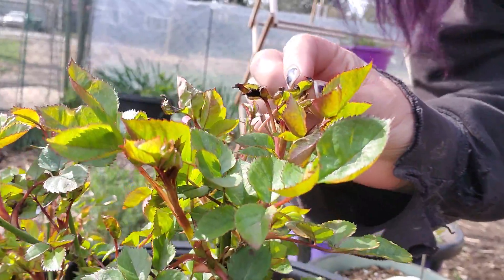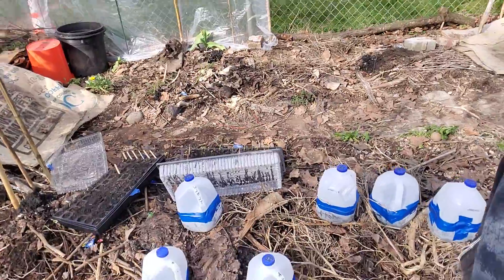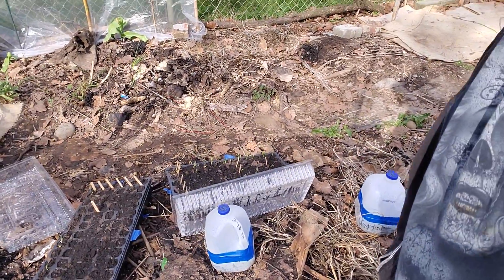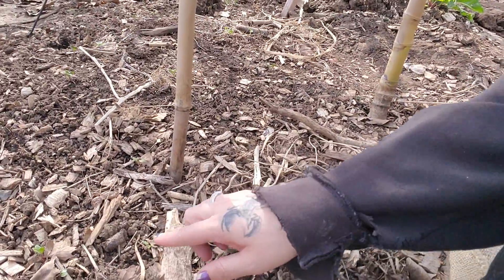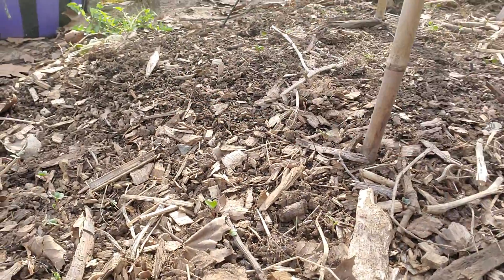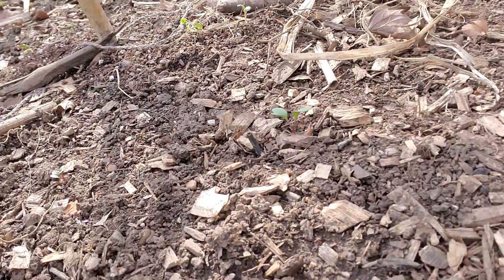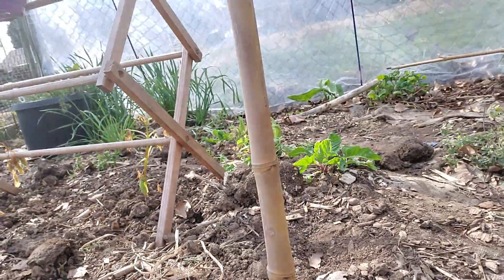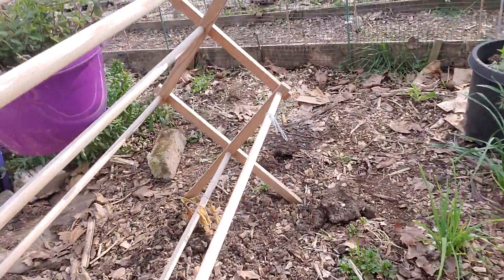This one's not looking good. Not looking good. Down here I got some black and purple radishes all coming up. There's some amaranth.